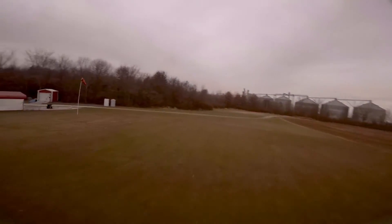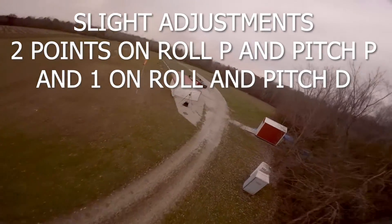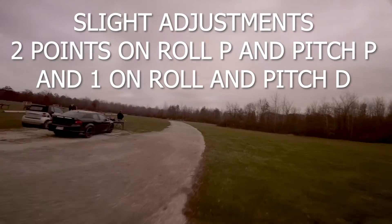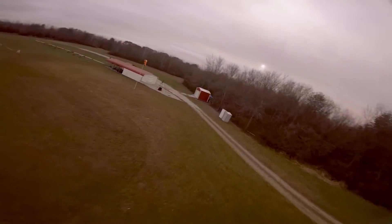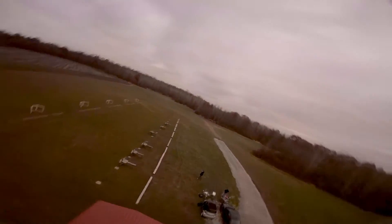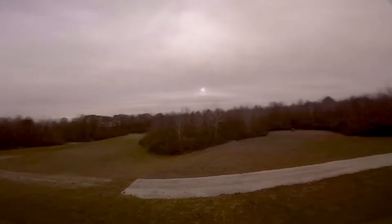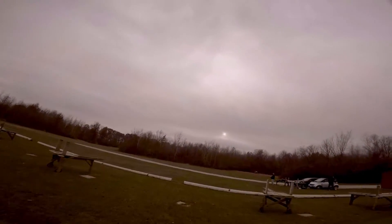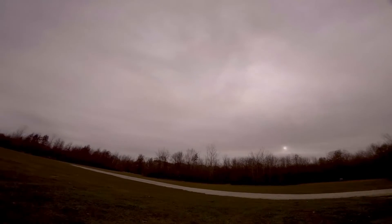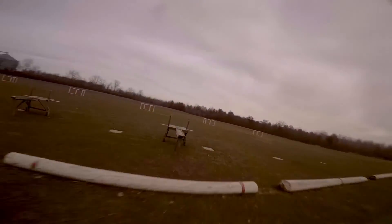Now here we are later on in the afternoon - got out and flew some wings and everything. Doing a little bit of testing in a more open space. Just had to make a couple of changes: a couple more clicks on my rates, lowered my expo a little bit, and just one or two clicks up on pitch and the roll axis, and one click up on D just to kind of get rid of a little bit of prop wash handling. Everything feels super great. The Betaflight 4.0 development builds are looking really good - pretty excited about the changes coming in the future.